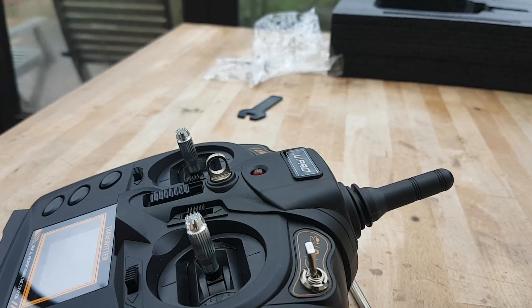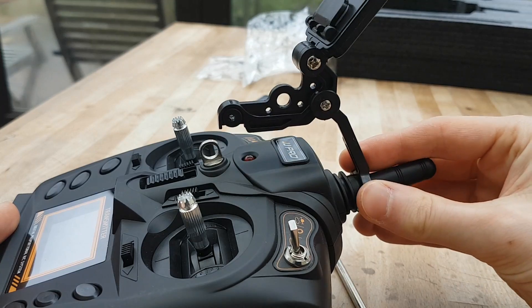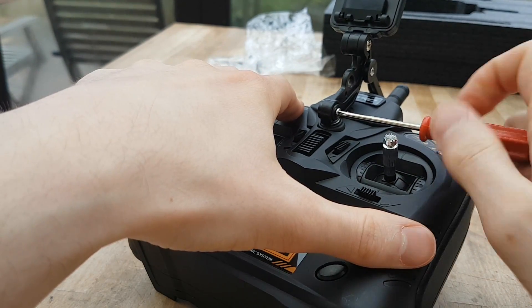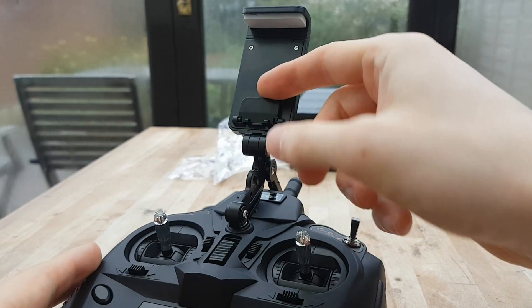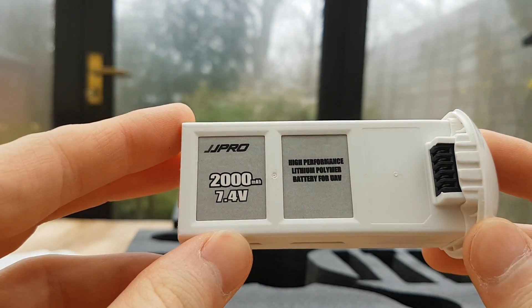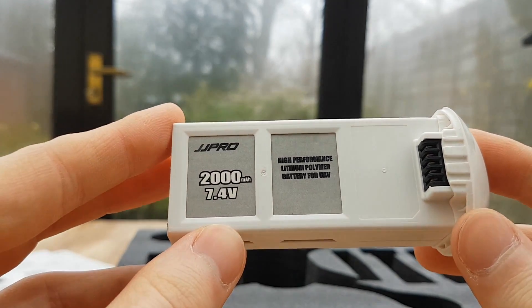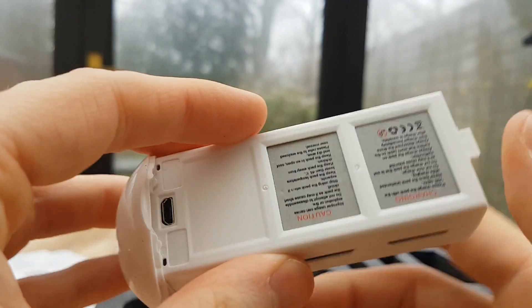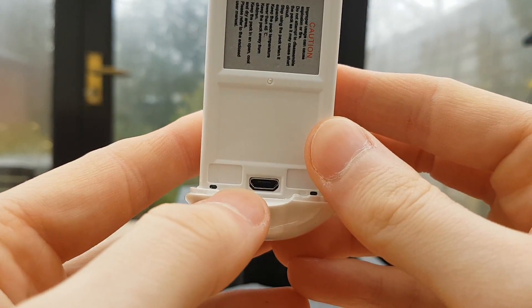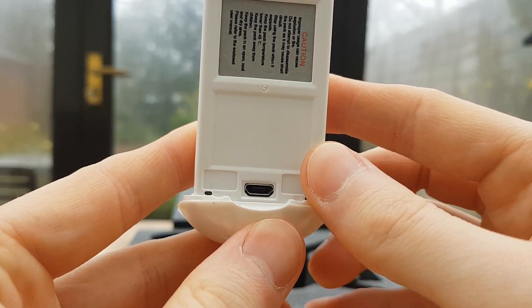The holder for your phone has quite a neat way of attaching — you slide the end onto the aerial. The battery is a 2000mAh, 7.4V battery, charged via a small micro USB connection. I'm going to charge this up and we will take this for a spin.